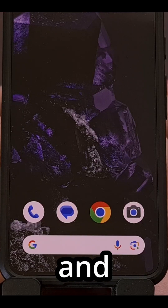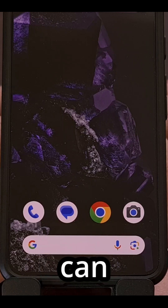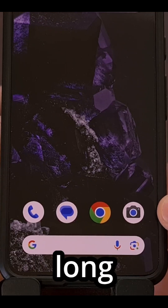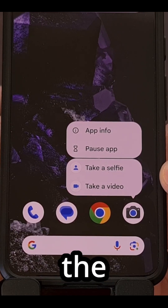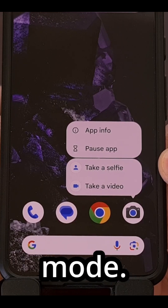If you're using the Google Camera and you need to quickly jump into selfie mode, you can set this up ahead of time by finding the application icon and then performing a long press gesture. You're going to see this menu pop up, and here you have the ability to launch the application instantly in selfie mode.